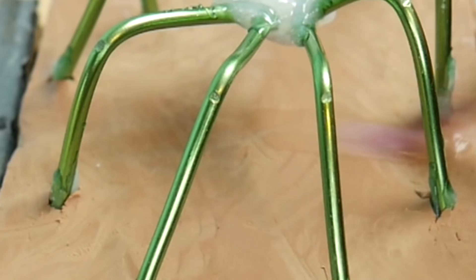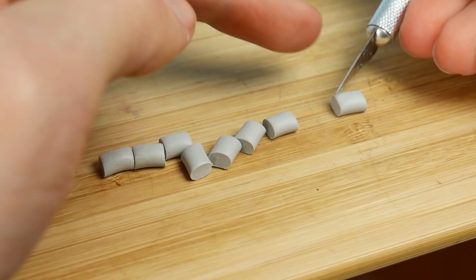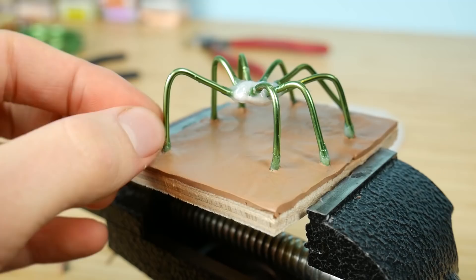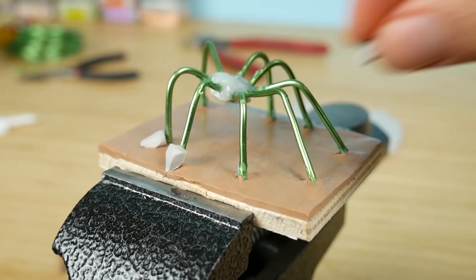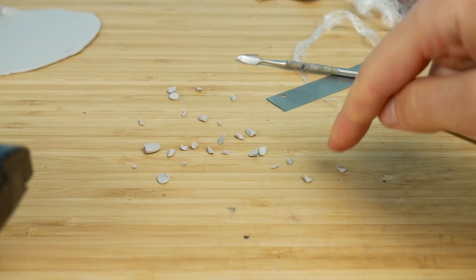As I'm smoothing it, I'm cutting tiny pieces of clay in the shape of nails. This will be nails for our spider — eight of them — so I'm placing them onto the bottom of the spider legs.